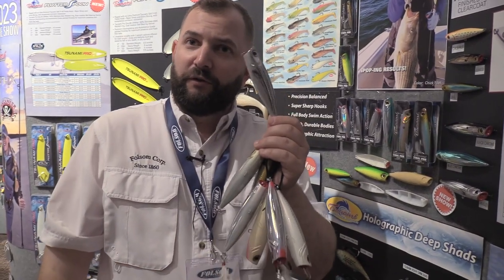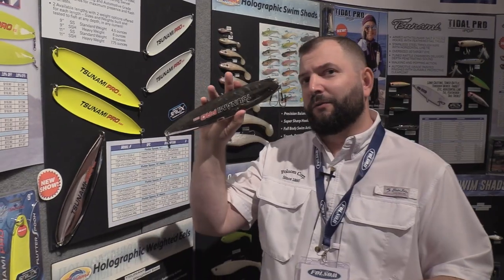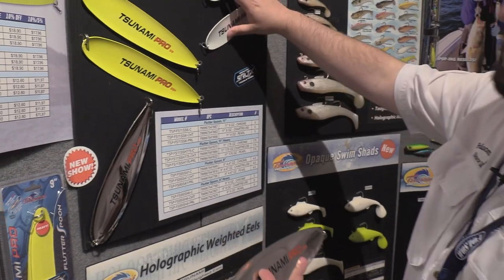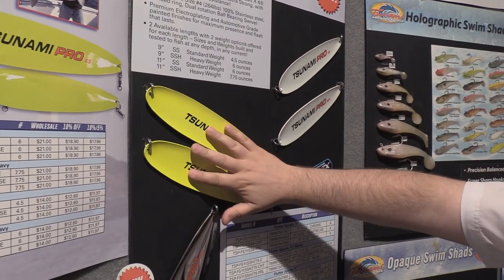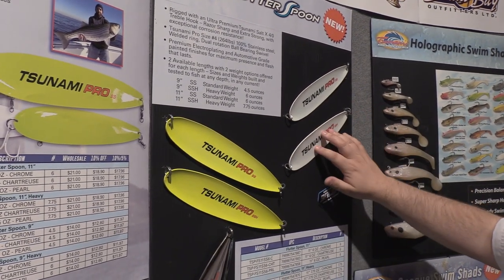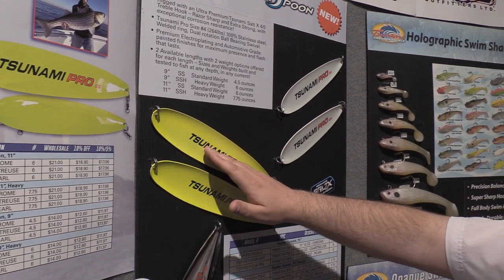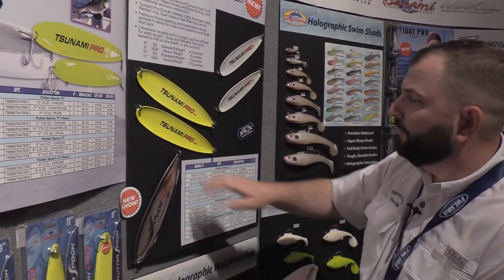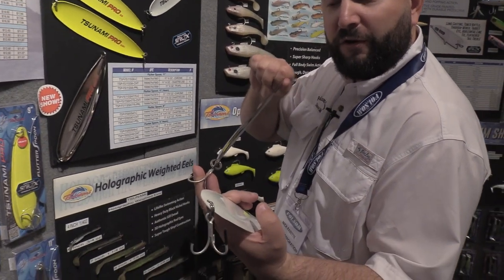These will be new for 2023, the Tsunami I-Pop. And something else new coming in 2023 from Tsunami: our Tsunami Pro Flutter Spoons. We have two lengths — 9-inch and 11-inch — with two weights in each. The 4.5-ounce standard 9-inch, the 6-ounce heavyweight 9-inch, the 6-ounce standard 11-inch, and the 7.75-ounce heavyweight 11-inch. They come pre-armed with our Salt-X 3X treble hooks, size 4-0.